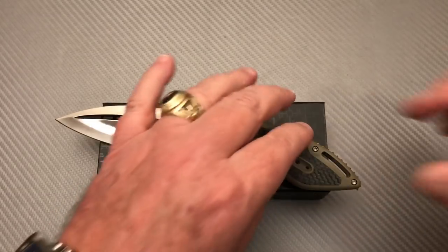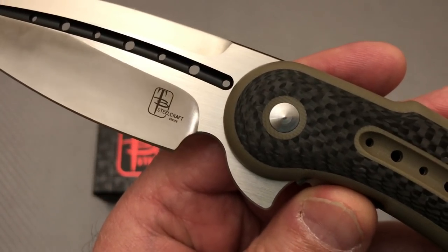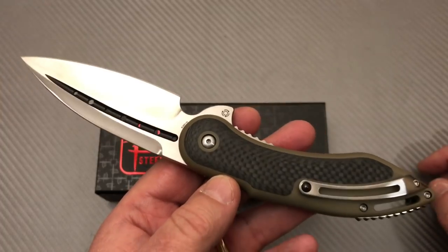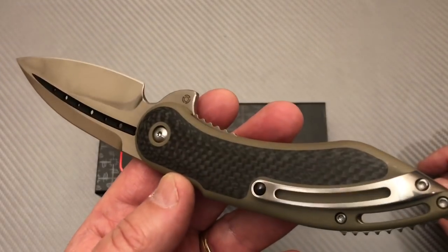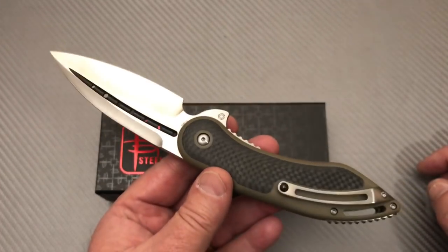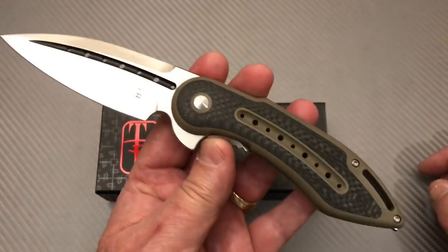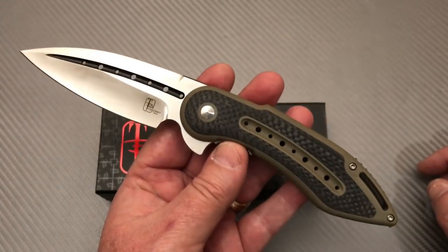Okay, we have the TB — which stands for Todd Begg Steelcraft Knives — it's the Glimpse. It is a Todd Begg design knife. It is not their mid-tech knife being made in California, it is not the full custom knife being made in Texas by Todd Begg. It is a production knife made by We Knife Company in China, and it is wonderful. Let me tell you that right off the bat because I am totally digging these knives — I am big time loving these knives.